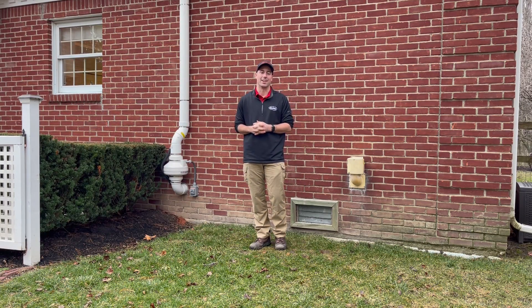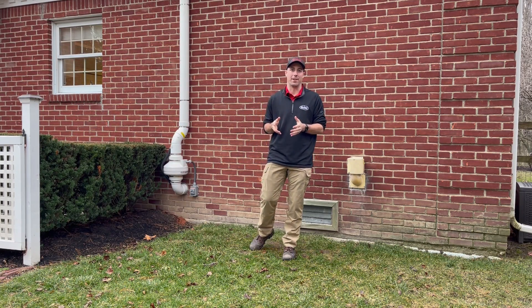Hey guys, Justin with All Reliance here. So your home tested high for radon — what do you do now?